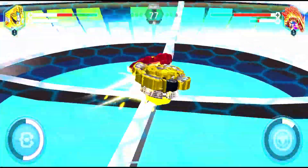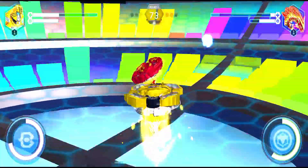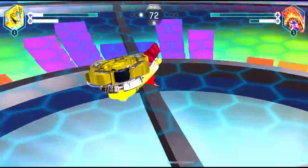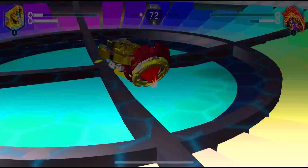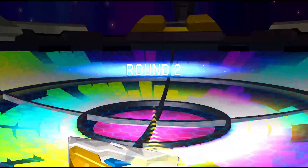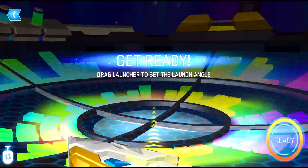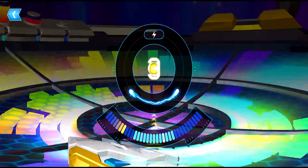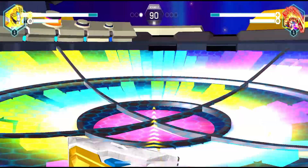Stinger Bumblebee is yellowish in color, giving it the look of a strong beyblade — though the yellow color might suggest stamina type, it is actually a balance type. In the second round, you'll see it using both attack-type power and defensive counter-attack mode.